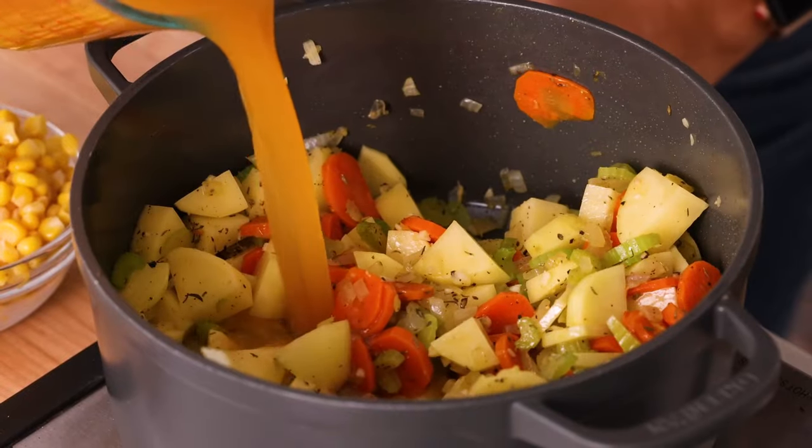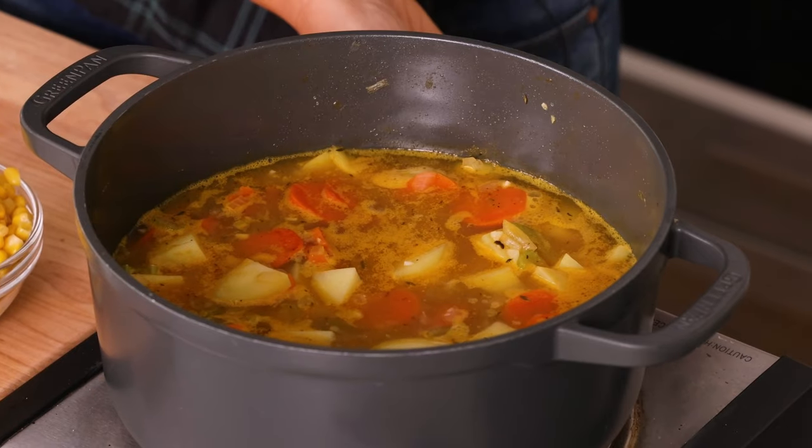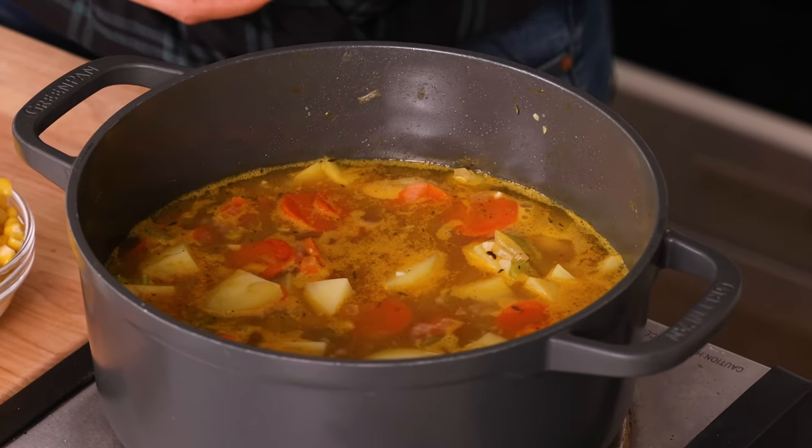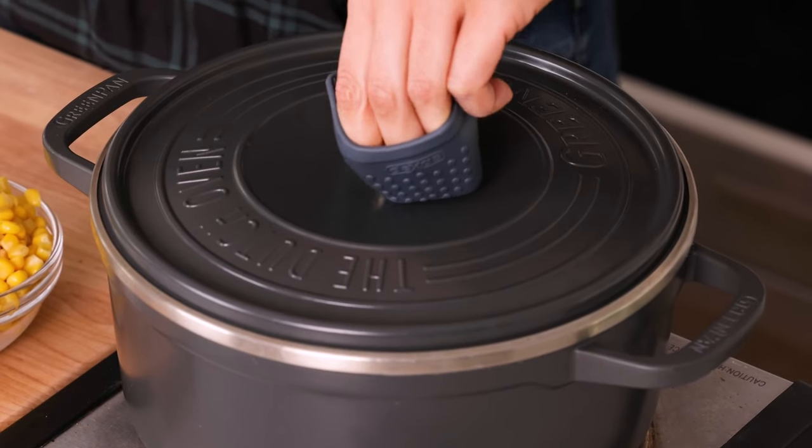Then we're going to add three to four cups of vegetable broth. Once the mixture comes to a boil, you can lower the temperature to low, add the lid, and simmer for about 20 minutes until the vegetables soften.